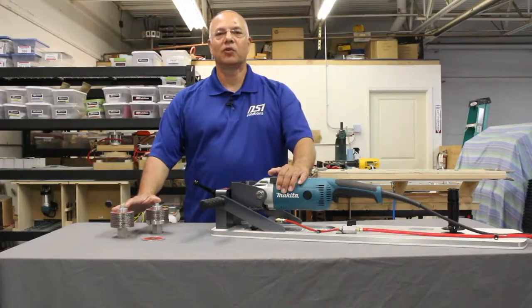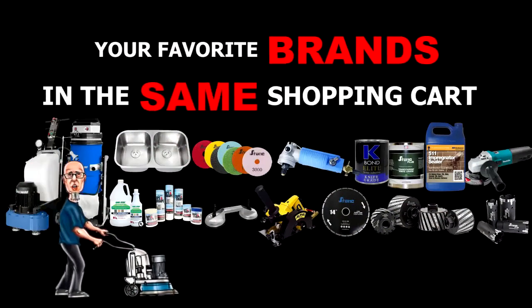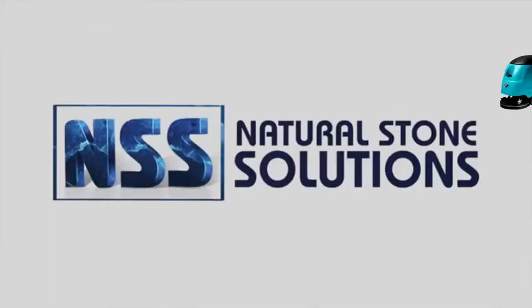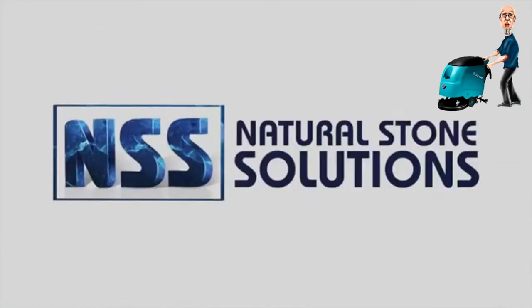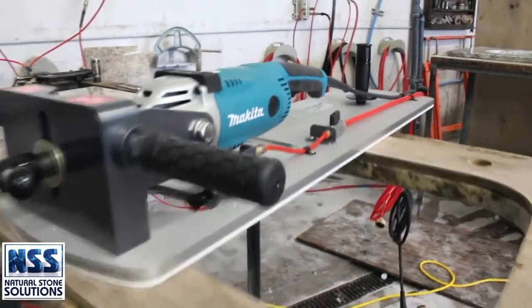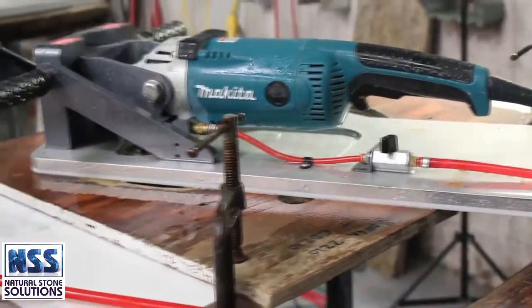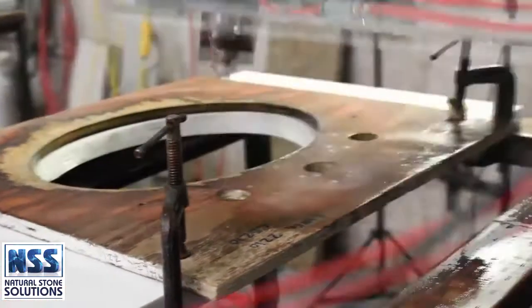With this combination, creating perfect under-mount sink holes can be one of the easiest jobs in your shop. The Sink Bowl is a router designed to easily and quickly shape perfect under-mount sink cutouts. You control the shape of the cutout by utilizing a simple shop-made template.